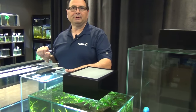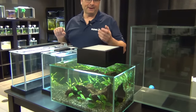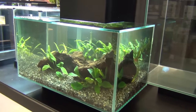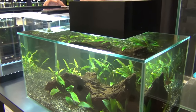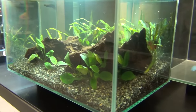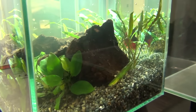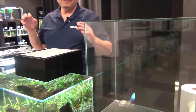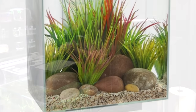Then of course we've got the Fluval Edge series of tanks, which are really cool when it comes to keeping bettas. Here we have the 23 liter version decked out with some cryptocorynes, a bit of driftwood, and some anubias — and there's a really nice double tail betta in there too. Beside it, the 46 liter version. You've got two different sizes to pick from. These make really nice displays.